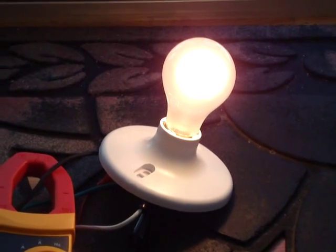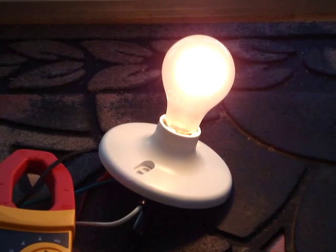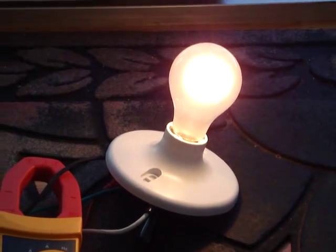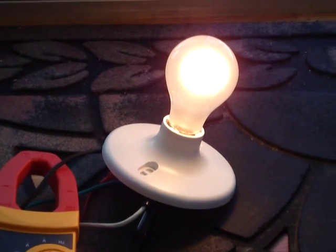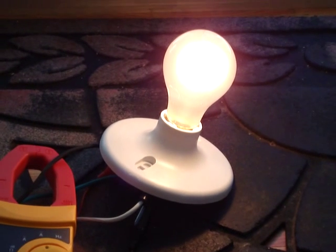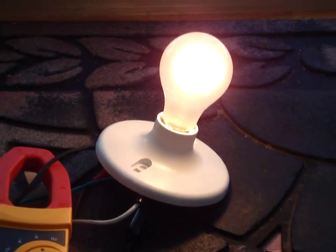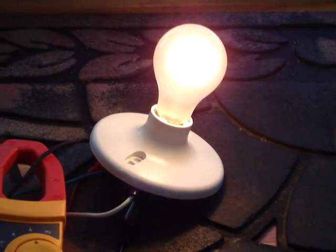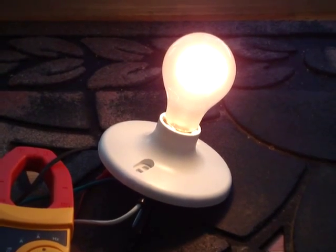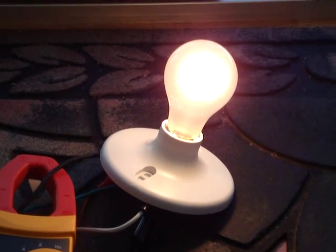We did have the panel outside around noon time and measured 12.6 volts at about 5 amps, so the panel seems to be extremely efficient. We will be doing further experiments with the panel and also a grid tie inverter. Thank you for watching the video.